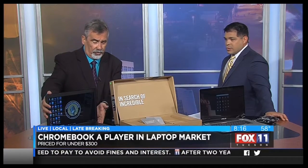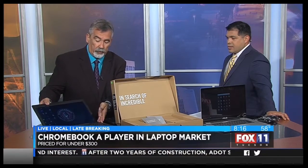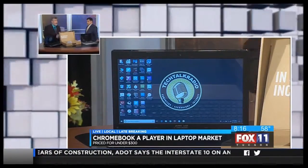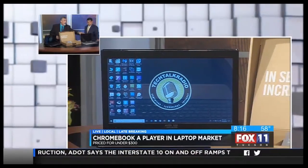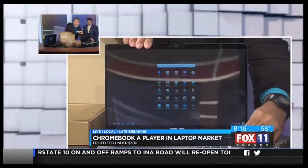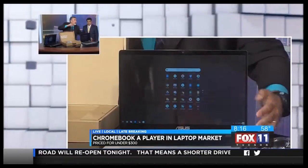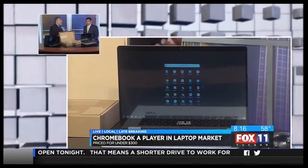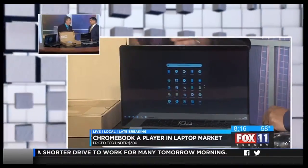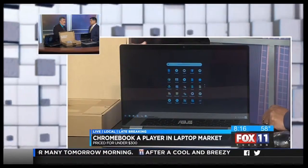To give you an idea, this is the traditional laptop here — kind of heavy, and the screen only goes back so far. It does have a hard drive and a lot of memory. But if you look at the Asus Chromebook here, it's definitely different from the laptop. Your screen goes all the way back, which allows you, in a school or work environment, to share that information with friends, co-workers, or people on a group project.